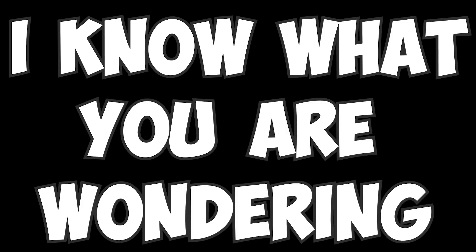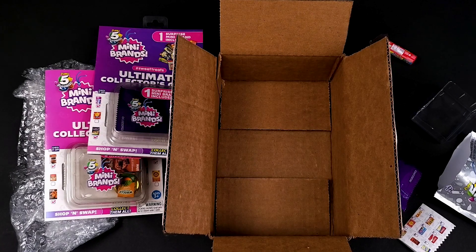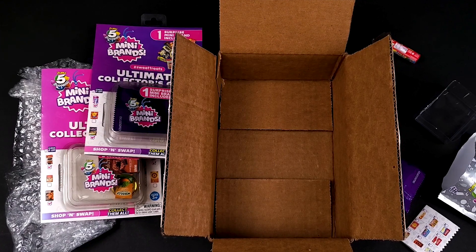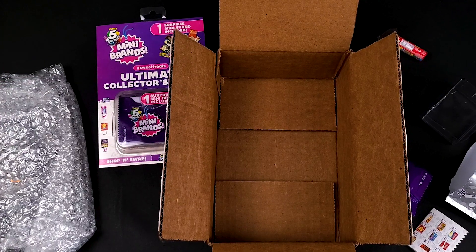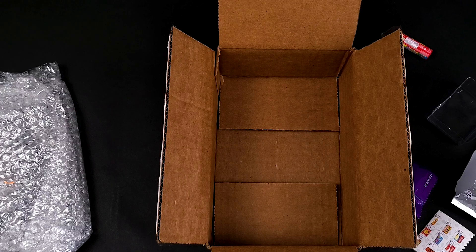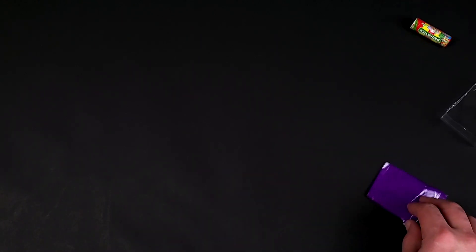I know what you're wondering — you clicked on this video that says Mini Brands Ultimate Collector's Guide with a cute little thumbnail. If you're here just for that part, I added chapters to the video so you can hover over the timeline until you get there, or you can go in the description and click on the timestamp that will take you to the part you're interested in.